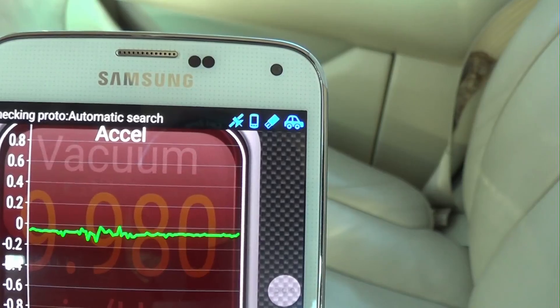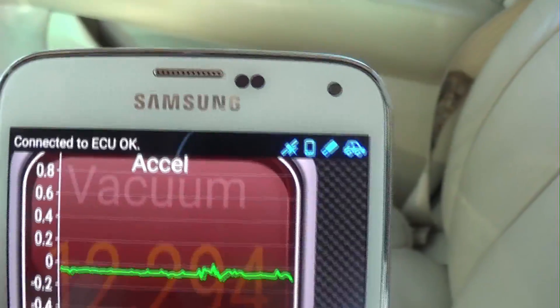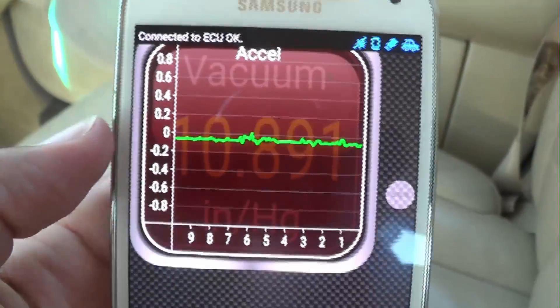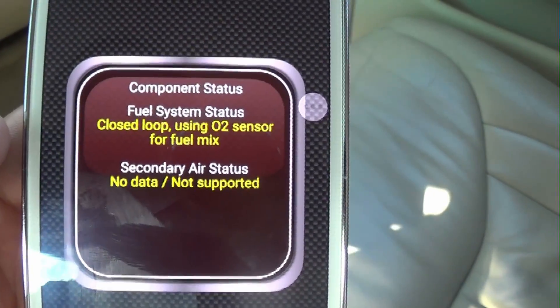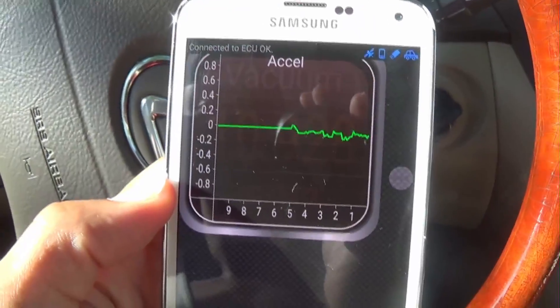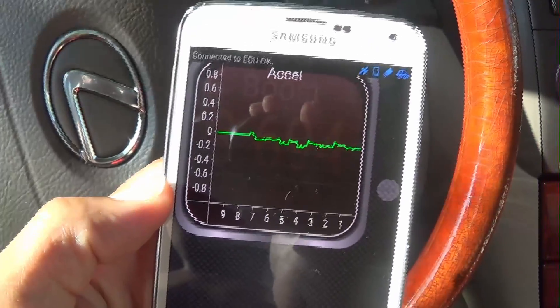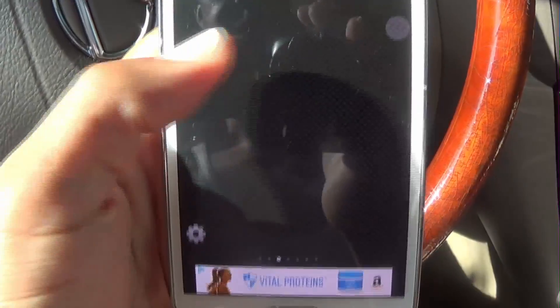Up here it will tell you when it's connected. Some things are blinking — the car icon is blinking — and it says 'Connected to ECU.' Once the car stops blinking, you are connected. Right now you can see the acceleration display. You can scroll over and add more things to it.